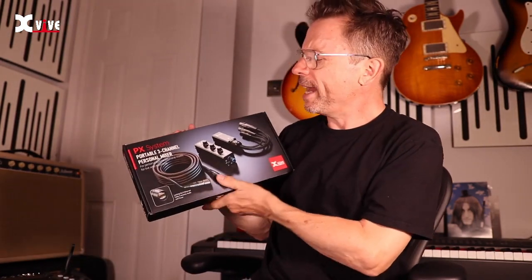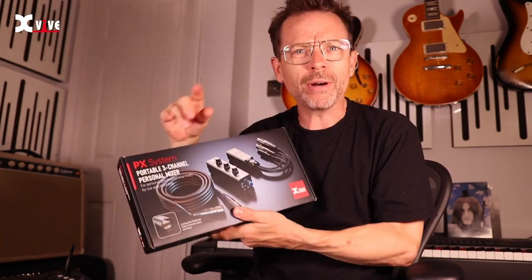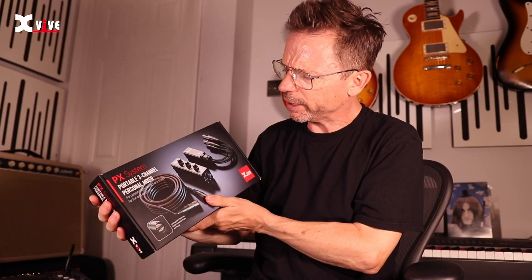It's been sent to me by the nice people at X-Vive and this is called the PX system — it's a portable three-channel personal mixer. Now I haven't opened this yet but I have looked into it.